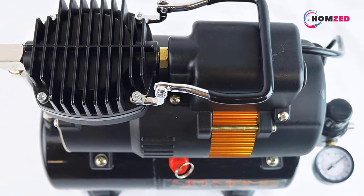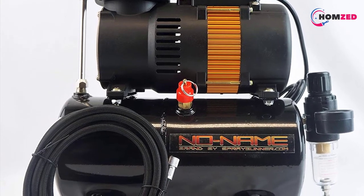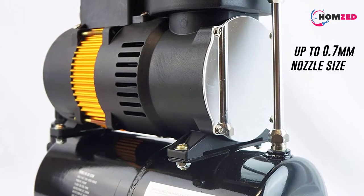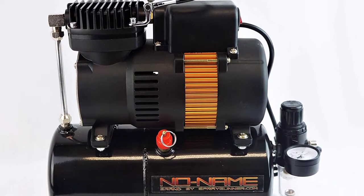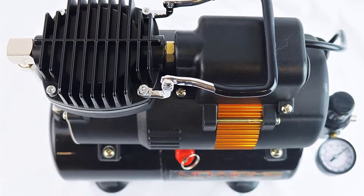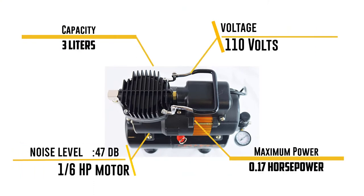Like most other airbrush compressors on this list, it follows an oil-free design requiring no maintenance. The compressor undergoes rigorous testing and inspection before dispatch to ensure effective operation. It supports a pressure range of 0 to 100 PSI, suitable for a wide range of applications including commercial spraying, nail studios, cosmetics, illustrations, and hobby modeling. The equipment operates quietly at just 47 dB and comes with auto start and auto shutoff functions.